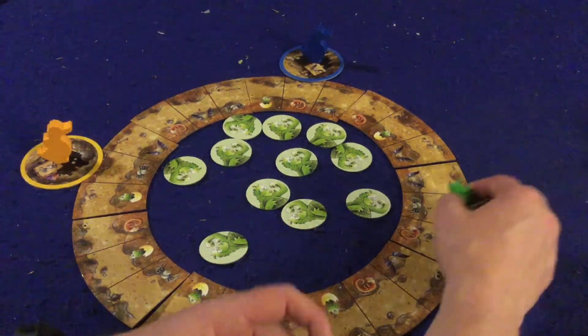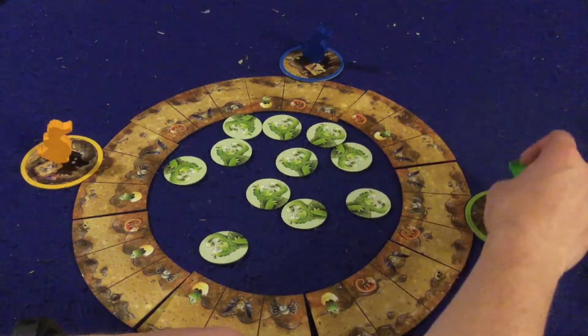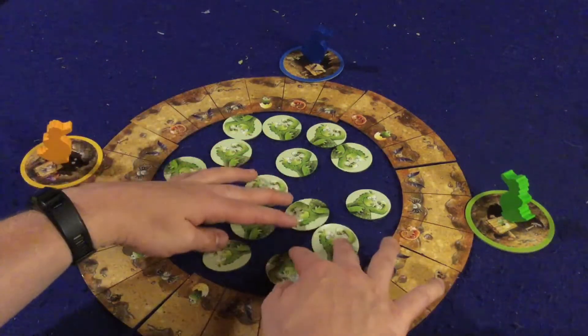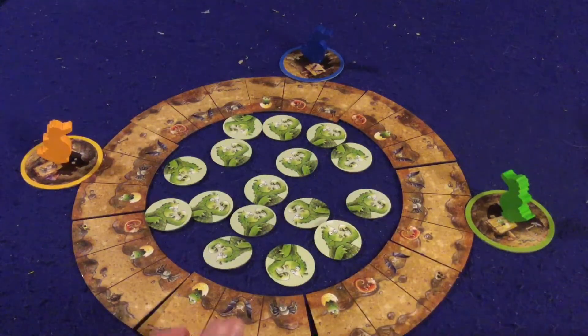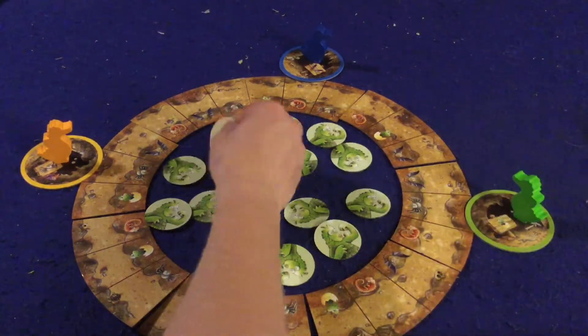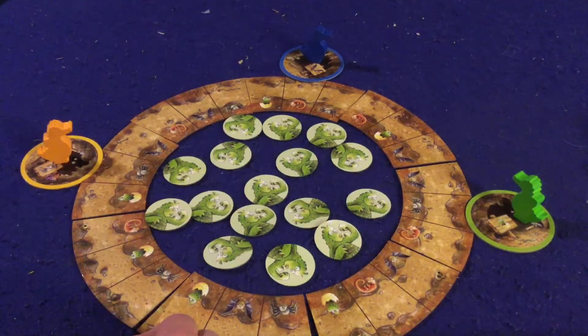So if you got a negative two while near your cave, you wouldn't almost win — you'd just go back to your cave. On your turn, you try to find a tile matching the symbol of the space you're on. So if I'm on a dragon egg space, I need to find a dragon egg tile.